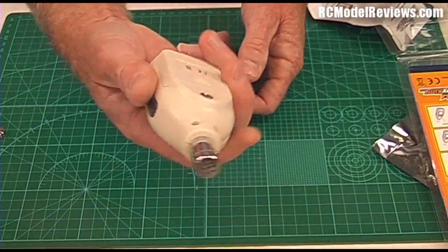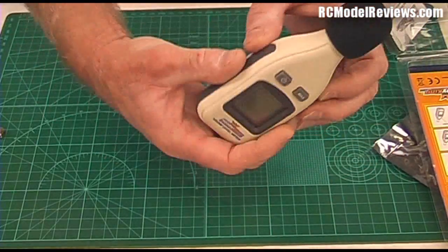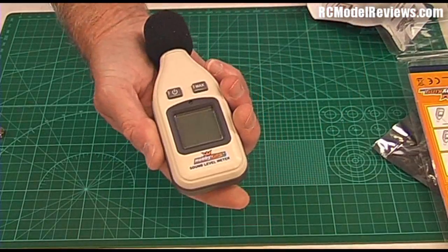It's got this little fluffy foam thing here which is removable, so you can take that off. But if there's any wind you really want to use that little foam sock because it stops wind noise affecting your readings.